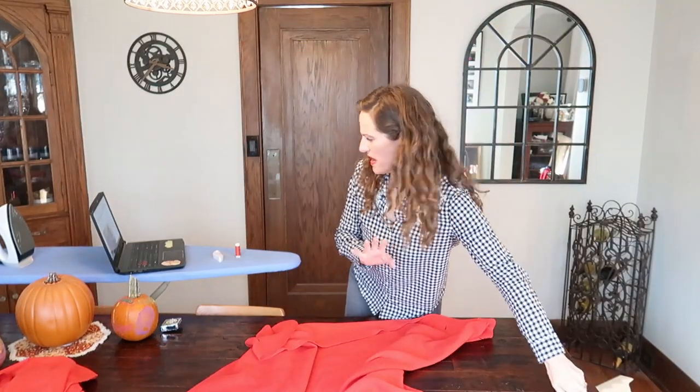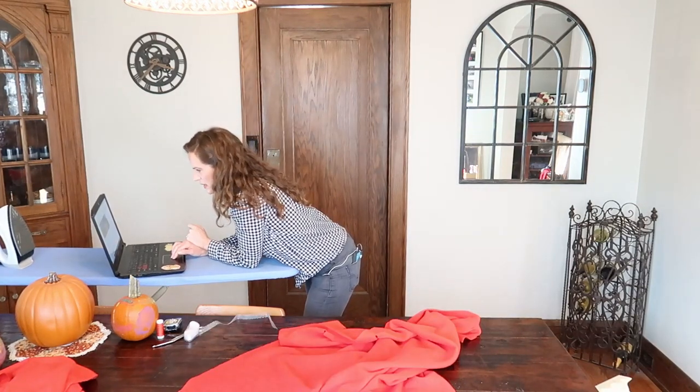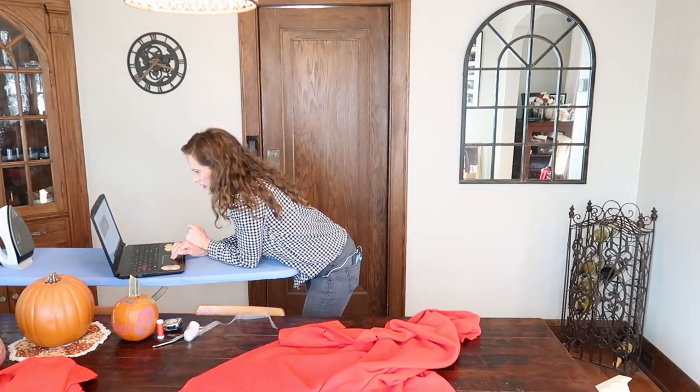Okay, I think we're okay. Moving on — now we're going to make the hood. Cut a rectangle 22 by 26 inches.